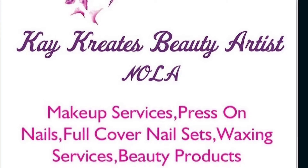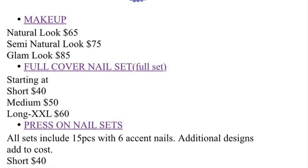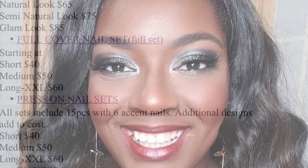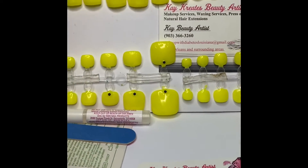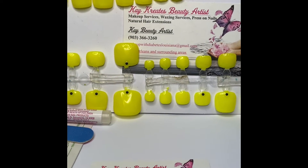Hey guys, it's K with K Creates Beauty Artists, coming back at you with a wonderful video. If you're looking for any beauty services, nail services, press-on nails, or beauty products, feel free to check out my website or email, or text or call for booking. Here we have a wonderful set for all you ladies that love nails — a neon yellow set for the summertime.